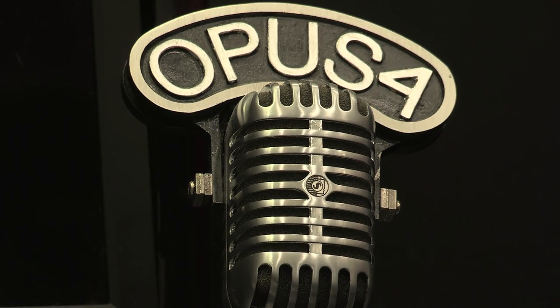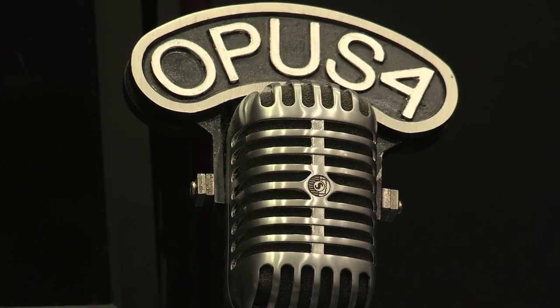We're recording. First thing we see is the Opus 4 flag on the Shure SM55 mic — or 55H to be technically correct. Now we're zooming away.